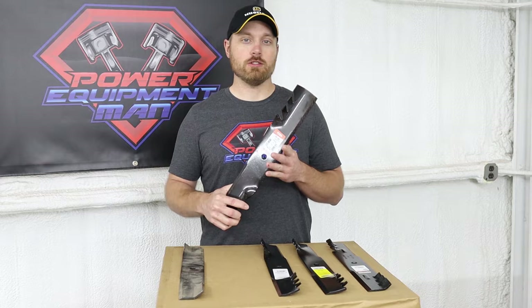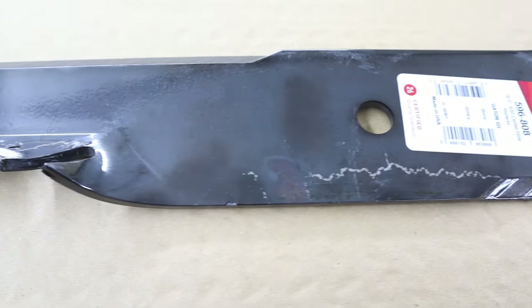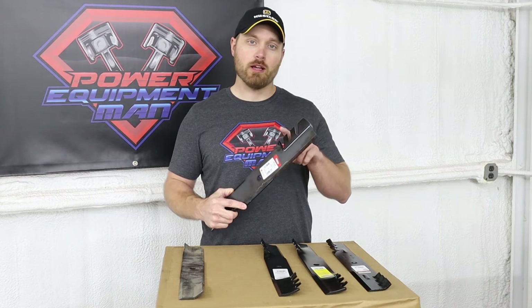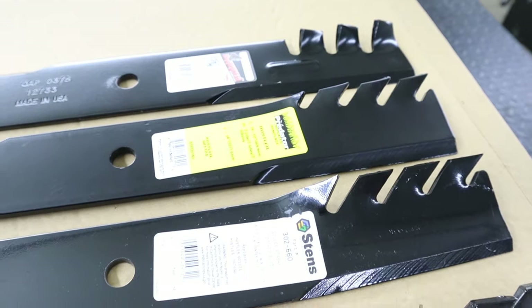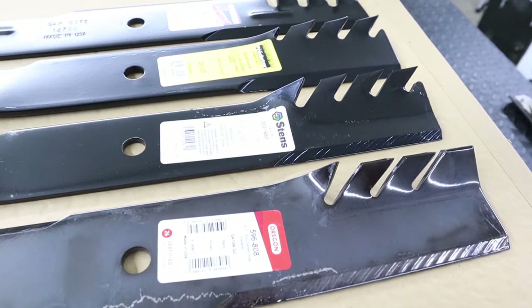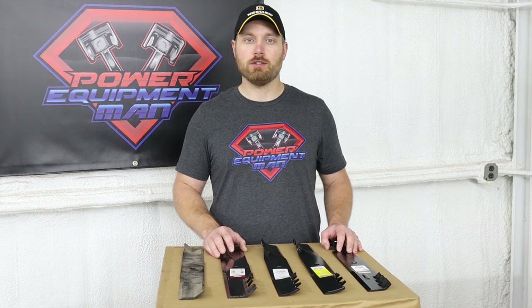Oregon makes the Gator G3, the G5, and the G6 blades. The term gator blades just gets used commonly throughout the industry when referring to a tooth style blade. There are several other companies that make a tooth style blade that are not actually called gator blades. I'm going to be going over some of the different tooth style blades that are available to help you determine if there's going to be one that's better for your particular situation.